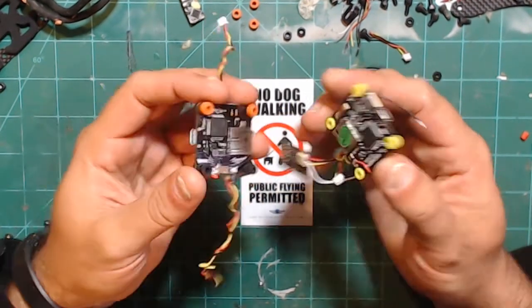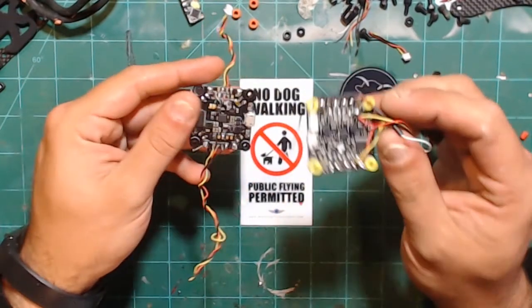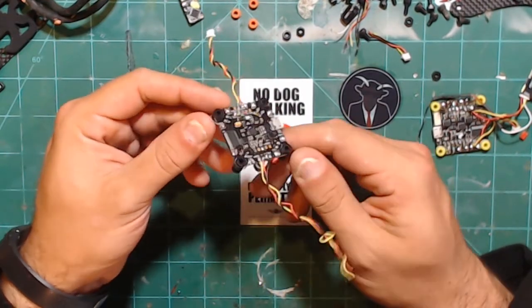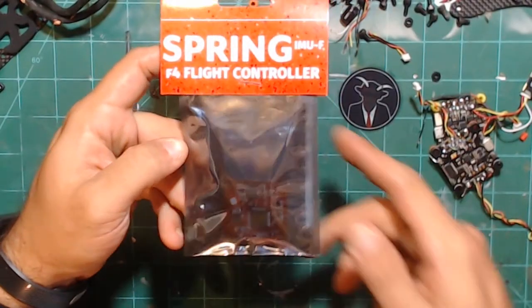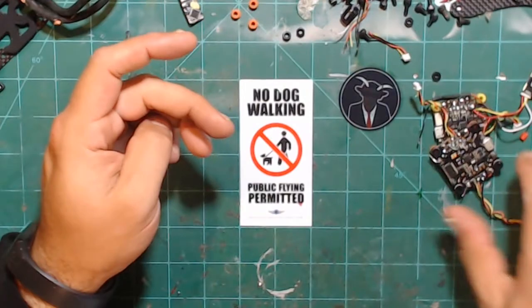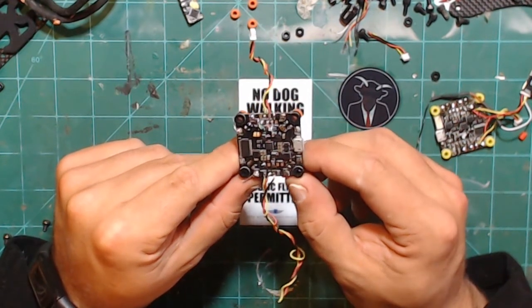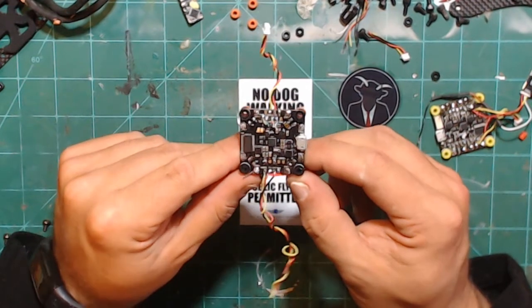I've had pretty good experiences with both of them. The Seal Racing — I think everybody's pretty much over it now because there are a lot of different options; this was the hotness like four or five months ago. The Bardwell F4 is still pretty solid but its luster may be wearing off too, because there are better flight controllers out there. Boards like this are really only capable of running Smart Audio if you do an extra hack, and FrSky telemetry is hard to wire up. Getting Crossfire, GPS, and everything like that working is difficult if you want to use this for a medium or long-range build.